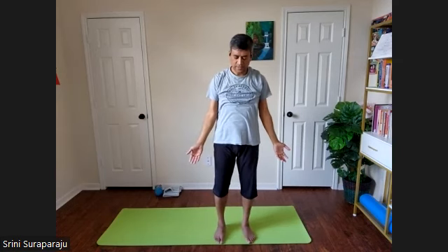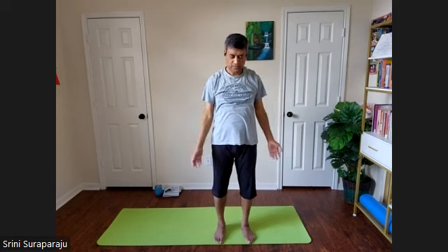Relax for a few moments in standing relaxation posture. Feet away from each other, hands away from the body, head down. Close your eyes and observe the changes. Moon salutations is a sequence of postures with several asanas as part of it. Observe all the changes, all the muscles we stretched.